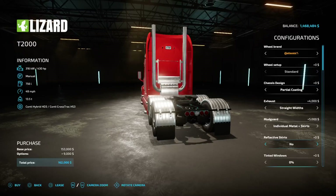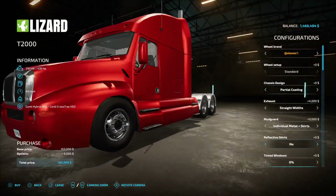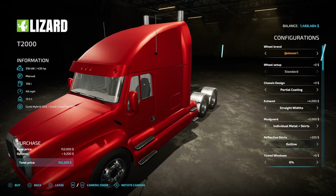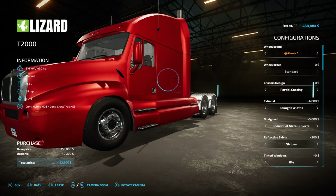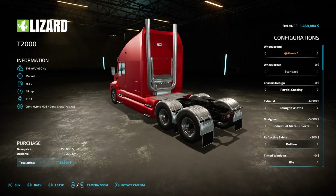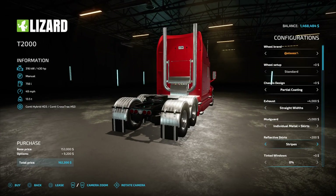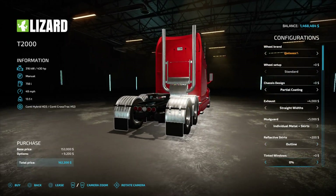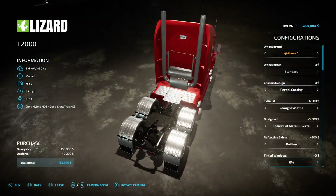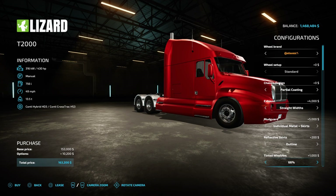This looks pretty cool — we can do reflective skirts. This truck has skirts, guys. For the mud flaps you can do no outline stripes or outline stripes. That's pretty sick. This is amazing — let's do outline.